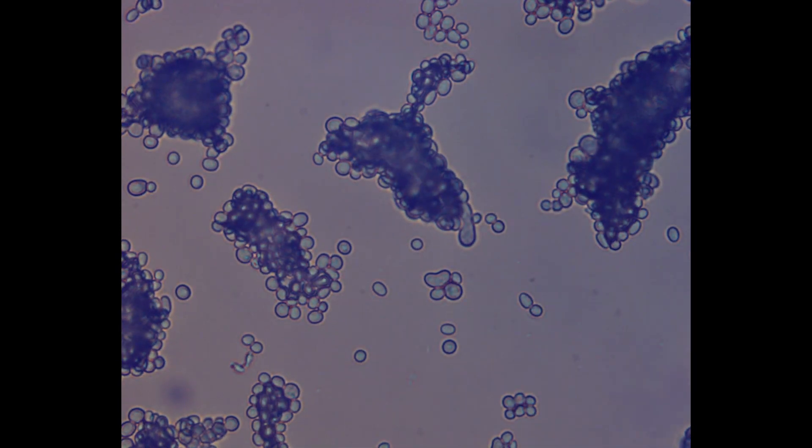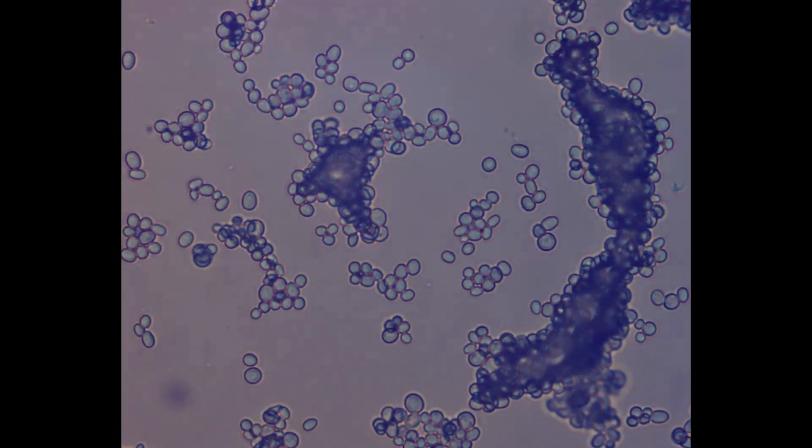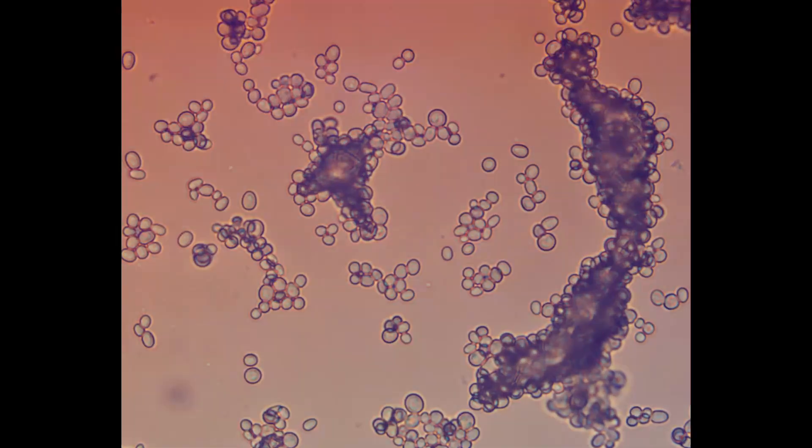And what do I see? Spores. These spores germinate rapidly within 48 hours.